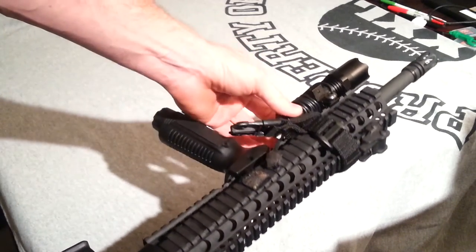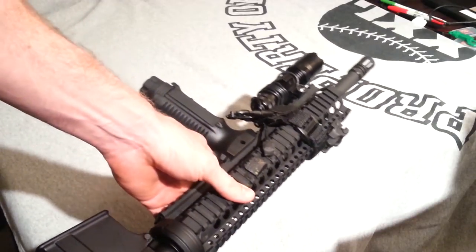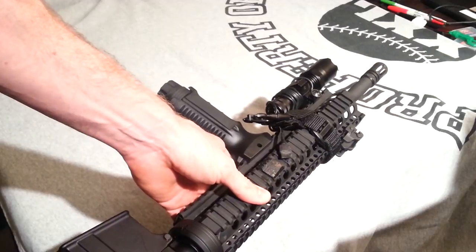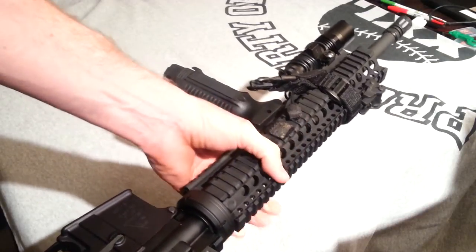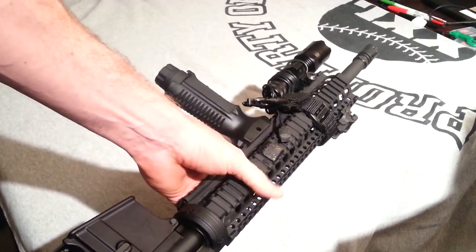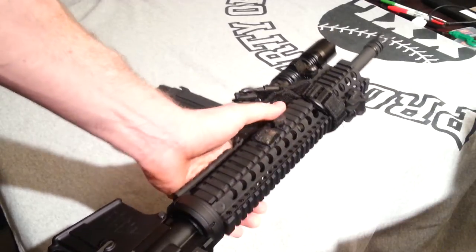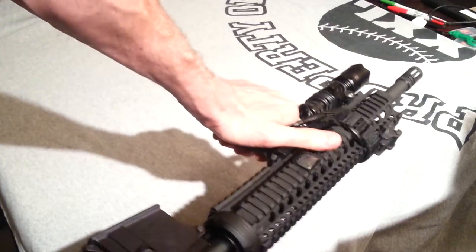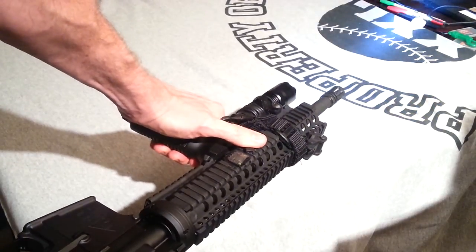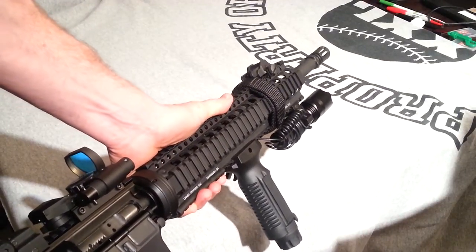I've got a light mounted here. As far as purpose, I use this for home defense as well as recreational shooting. If you're going to use it for home defense, it's my strong opinion that you have a light system on any gun, but especially something like this. I've got it mounted to a pressure switch, so when I'm holding it, all I've got to do is hold my thumb down. If you're going to use it for home defense, there's a good chance you're going to end up using it at night.